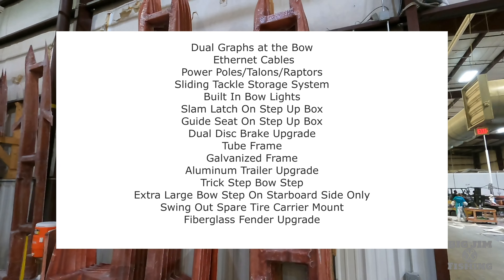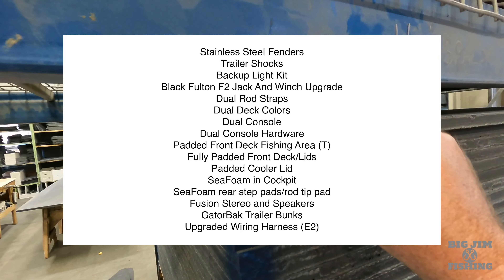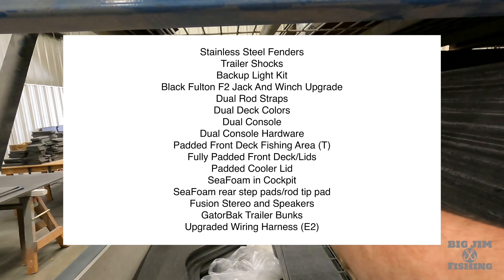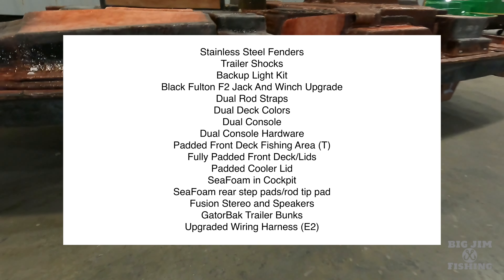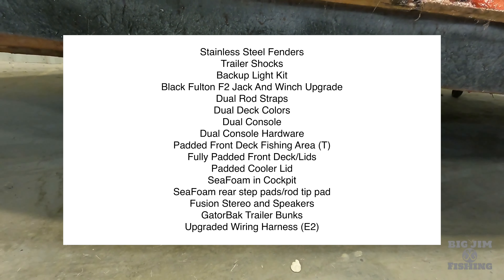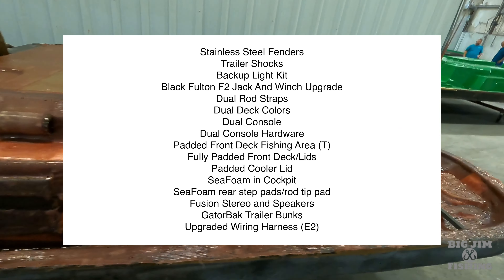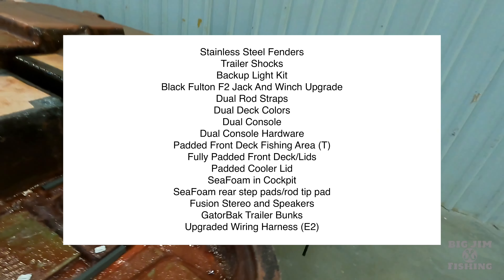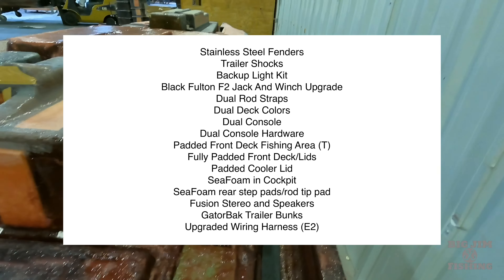If you want to play around with ordering, go up to Design My Phoenix. What's unique about Phoenix boats is you can design your boat to be colored however you want — you can change all the stripes, the decking, the pinstripes, and the seat colors. That's what makes Phoenix unique: you can design it exactly the way you want it, whether you're matching your tow vehicle or your favorite college team colors.